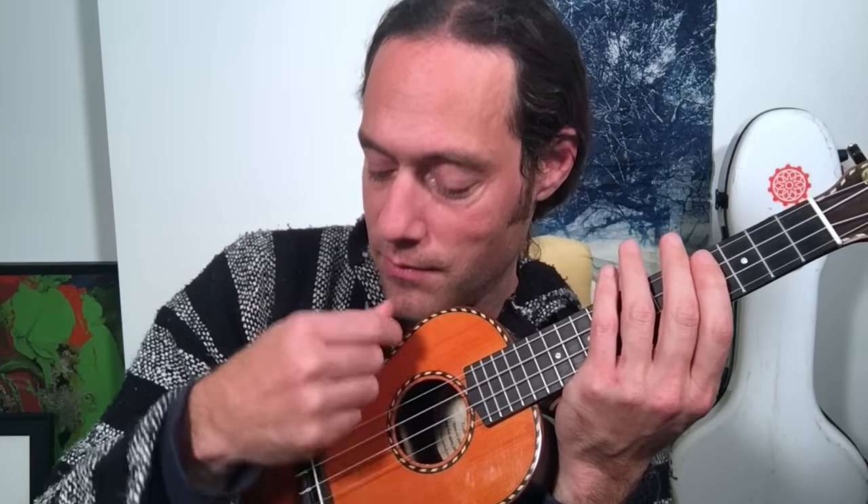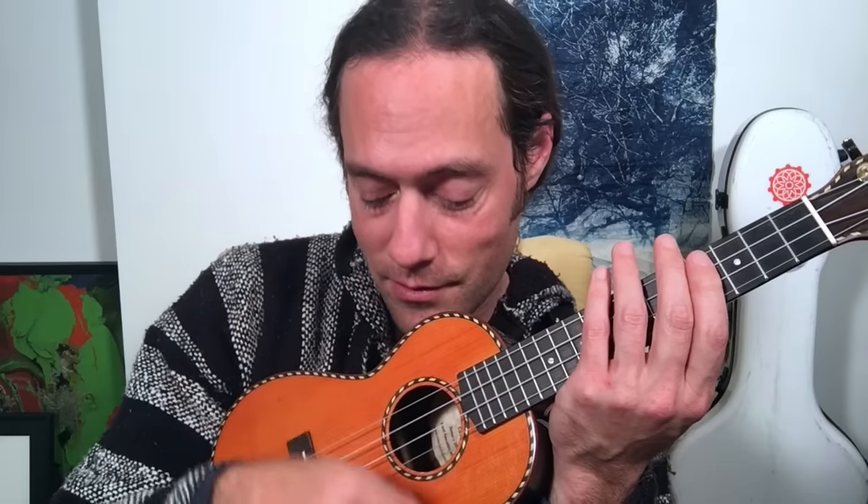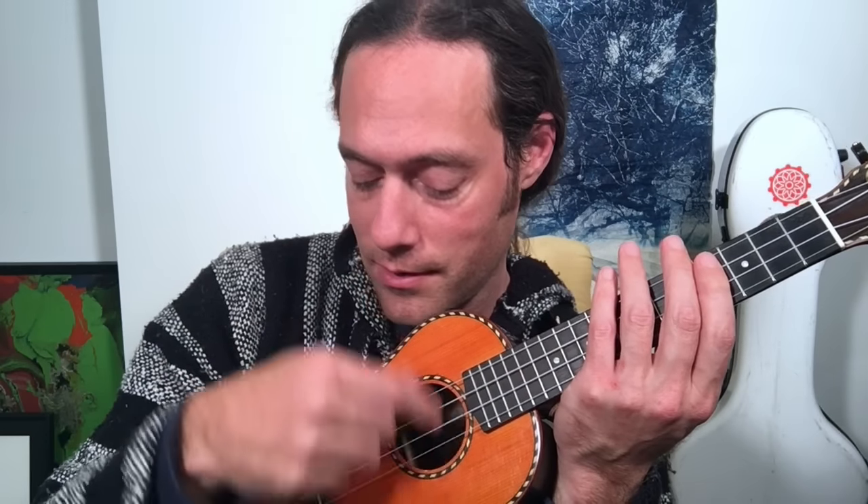Step one: make sure that your strings are muffled and just play one, two, three, four. Count out loud and make beats two and four louder. One, two, three, four. Next, try to muffle the chords except on beats two and four.